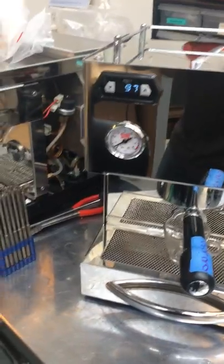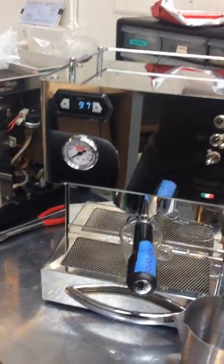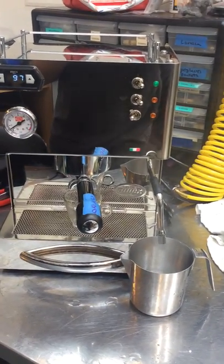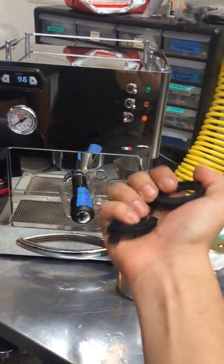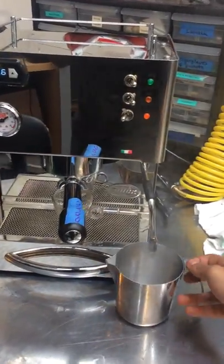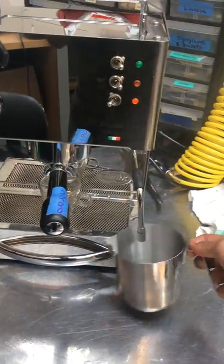Let's test the machine, starting with the steamer. You can also see the machine has been descaled, the shower screen replaced, and the adapter replaced as well. You can see the temp kit — it's in bad condition and definitely needs to be replaced. The steamer is looking good.